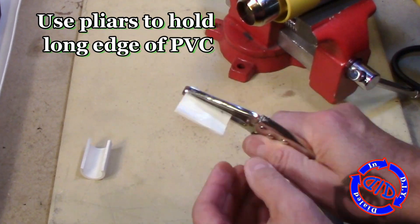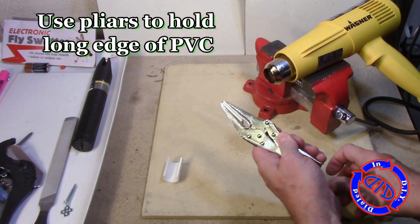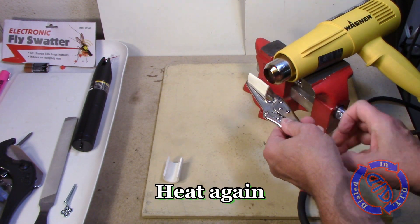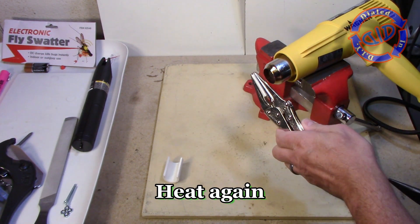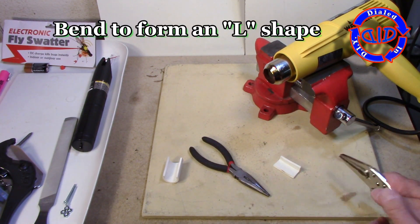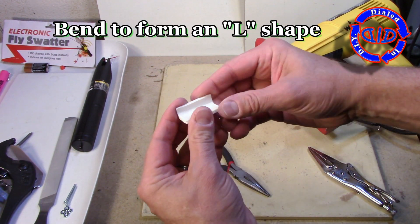That's exactly what I'm after. I want to put a right angle bend on one of the edges of this, so I'm putting it in these little vice grips just right at the edge, reheating it again, and then bending it until I get a perfect angle. It's going to end up looking like an L shape, and that's exactly what I want.